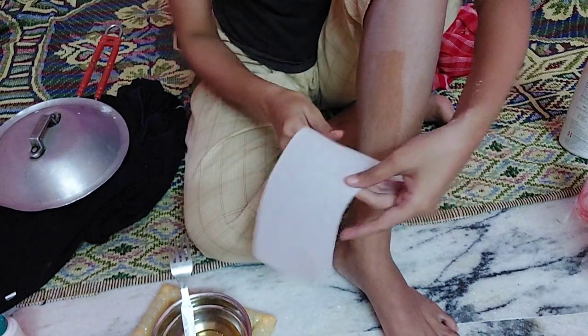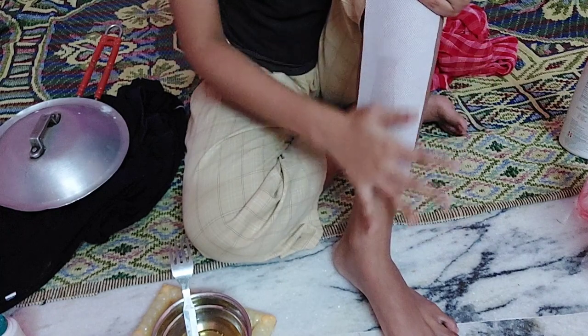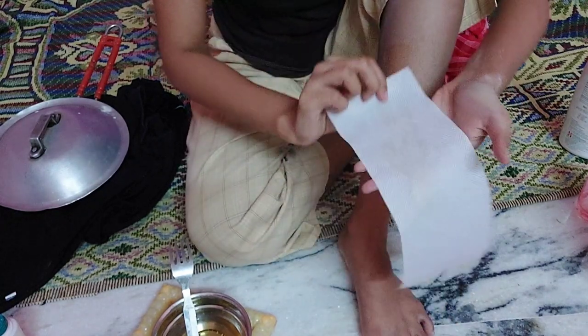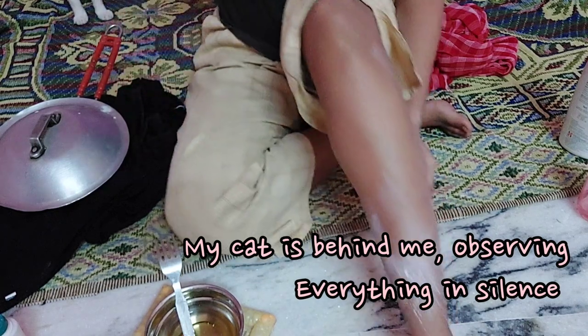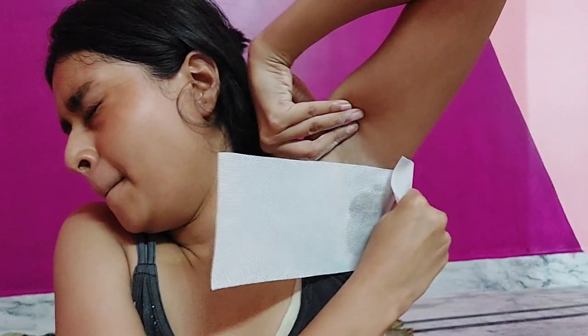I don't wax regularly — about once or twice a month depending on upcoming occasions. Since it's Kali Puja (Diwali), I had to wax. The hair is natural and normal, so don't be grossed out. When I first started waxing it was quite painful, but now I don't feel as much pain. I'm waxing my underarms — yes, showing my underarm hair. This was actually a failed attempt. As I said, you are the owner of your body, so take good care of it.